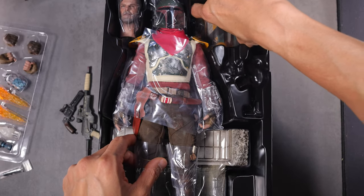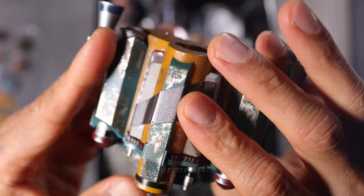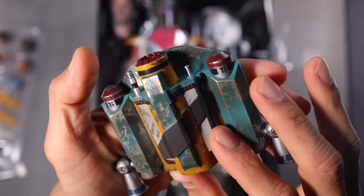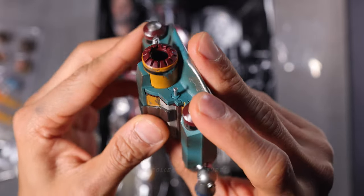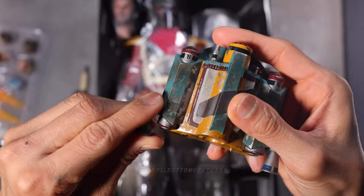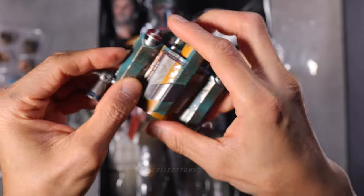Let me get the jet pack right here. We got the jet pack of Boba Fett — really nice details. I think it's pretty much the same as the original one. Love the details and weathering effects, nice paint job as well. Some movable parts — yes, we could rotate this one.